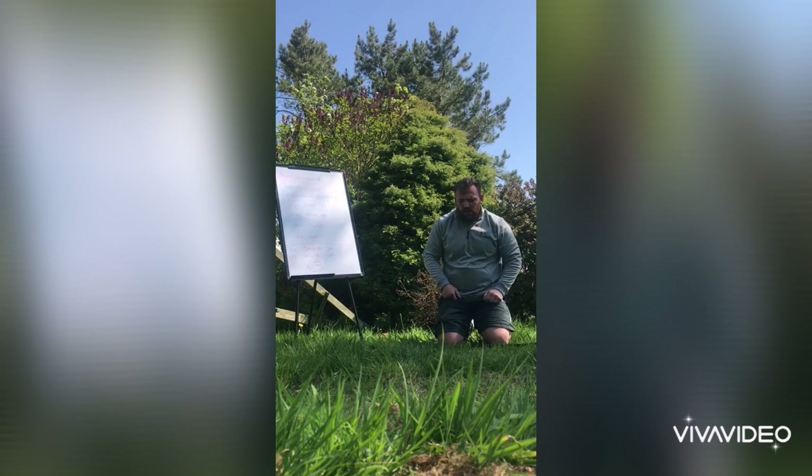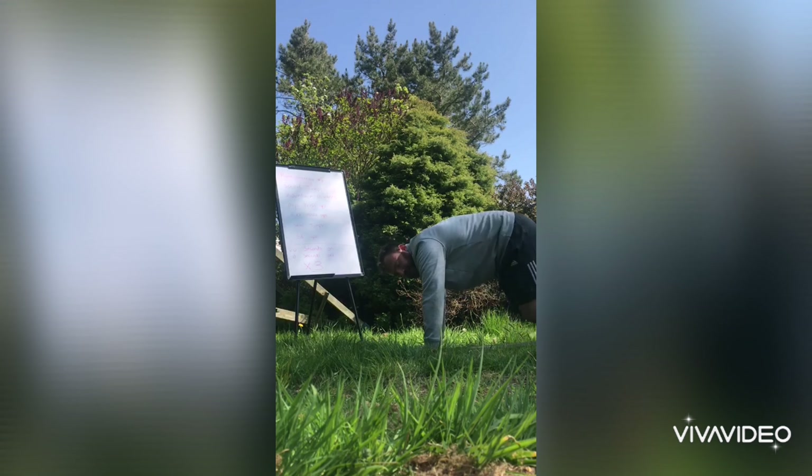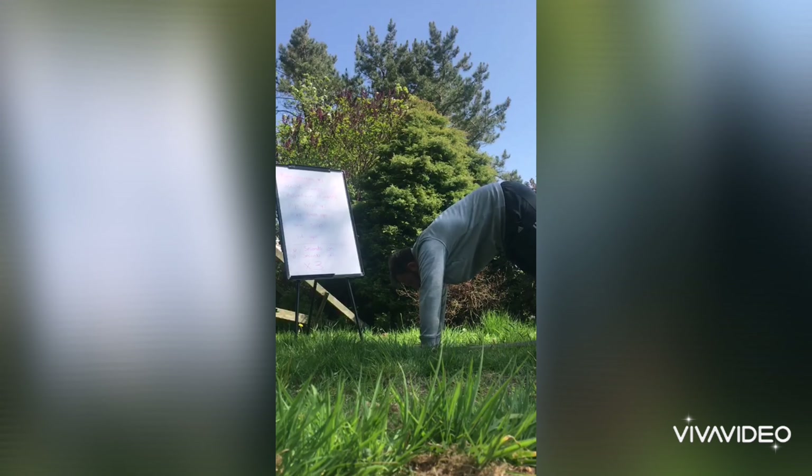Big press-up. Start the same way, get this angle here — feet flat, bum in the air, just like this.